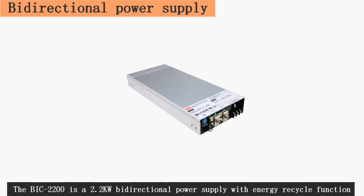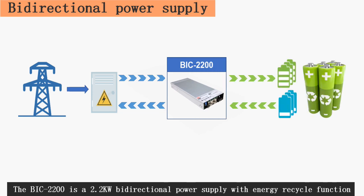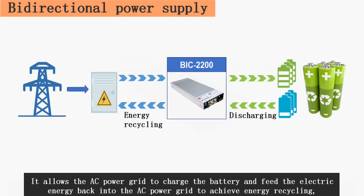The BIC 2200 is a 2.2 kilowatt bi-directional power supply with energy recycle function. It allows the AC power grid to charge the battery and feed the electric energy back into the AC power grid to achieve energy recycling, suitable for various battery manufacturers and other occasions.